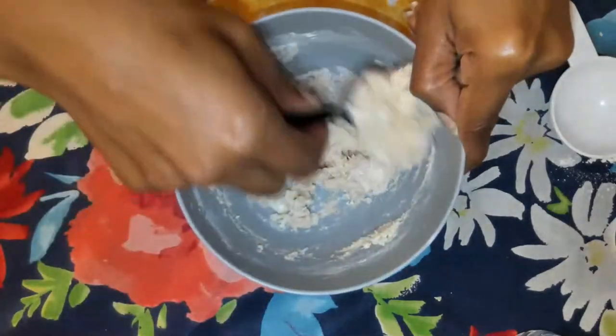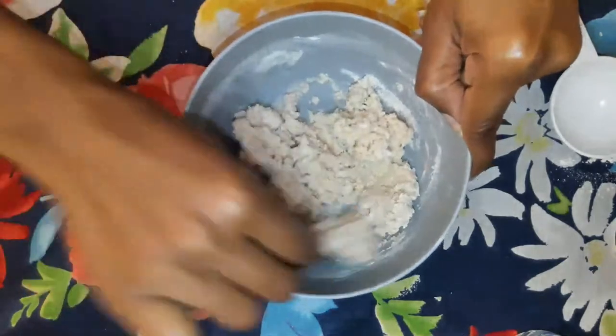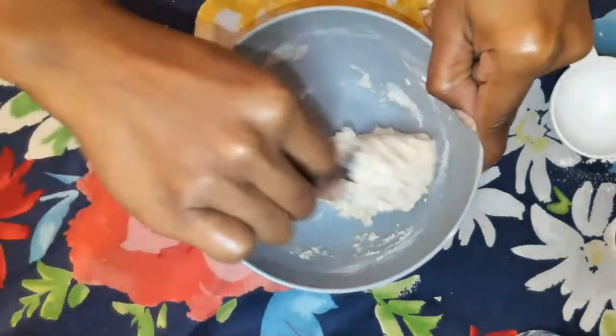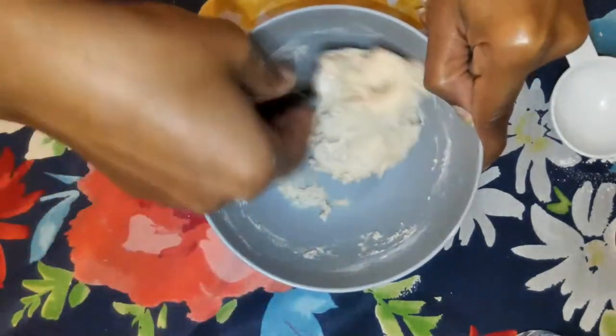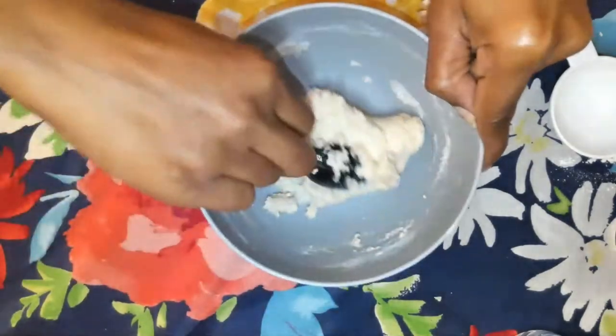Once it starts to stick together pretty well, you're going to start kneading it. Kneading means you're just basically picking it up with your hands and creating a play-doh like texture.